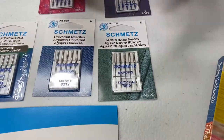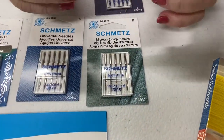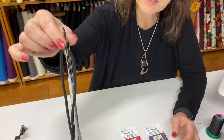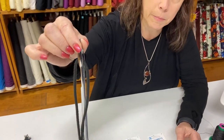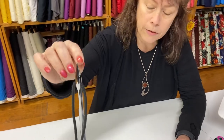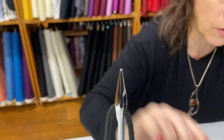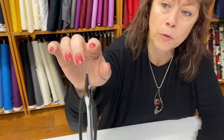Your Microtex needle refers to the type of point, and it is for sewing through wovens. Microtex needles have a very fine tip — long, thin, and pointy. The universal needle has a little bit of a rounded point. Your Microtex needle has a very pointy tip and it's thin.